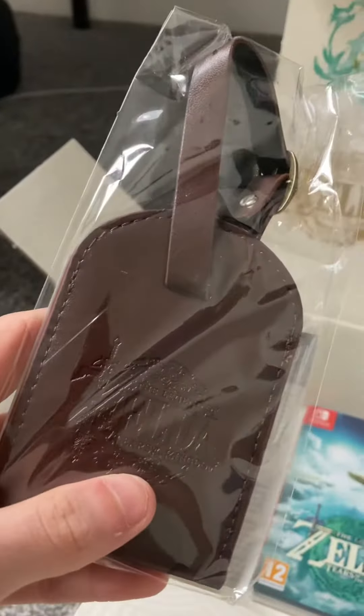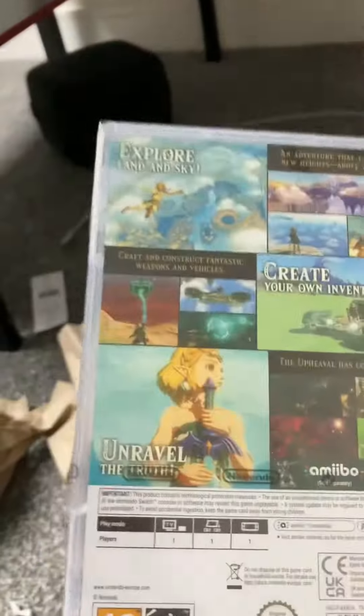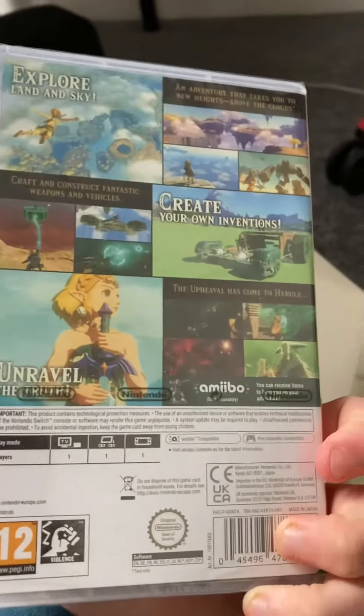I bought it from the actual Nintendo website, so it comes with a luggage tag here. I've got the game — can't wait to play this, though I probably won't have any videos on the game.